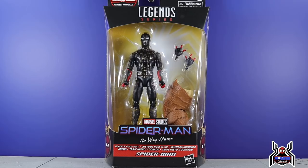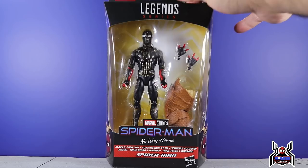Hey guys, MCU Clutch here with another figure review. Next up is the Hasbro Marvel Legends series Spider-Man: No Way Home Armadillo Build-A-Figure wave. We have the black and gold suit Spider-Man. Some crazy stuff before I get into it — you guys are all gonna ask where did you get these figures from. Walmart has started to receive these. They are officially street dated for October 1st, but Walmarts don't typically put any kind of register block, so that is how I got it.